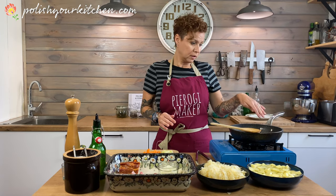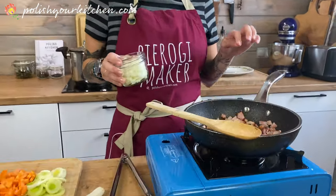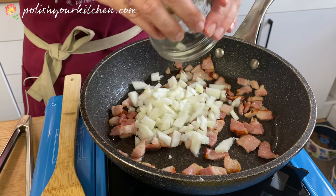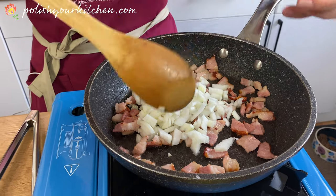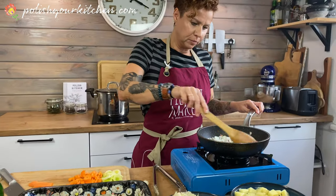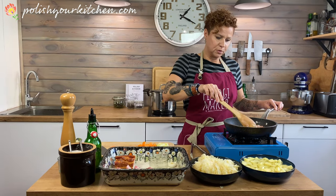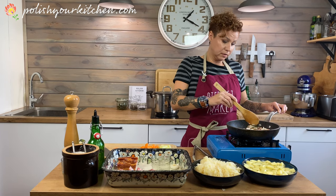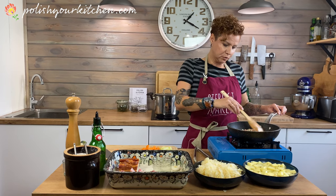My bacon is kind of getting brown on the edges — come over and see. At this point some of the fat has rendered out, so I'm gonna add the onion. This is gonna cook for a little bit longer, giving the bacon a chance to cook off a little bit more. Then all of this is gonna go into our pot, so whatever fat is left on the bacon will just melt into our broth and give us more flavor.